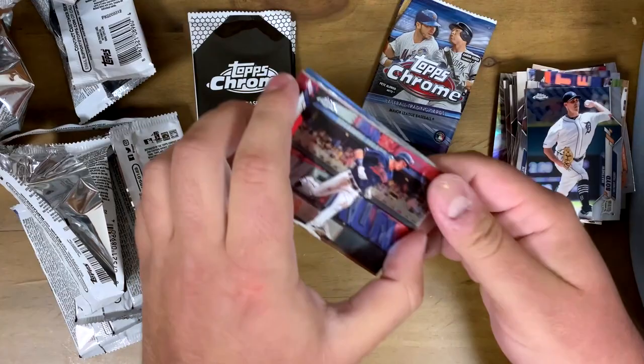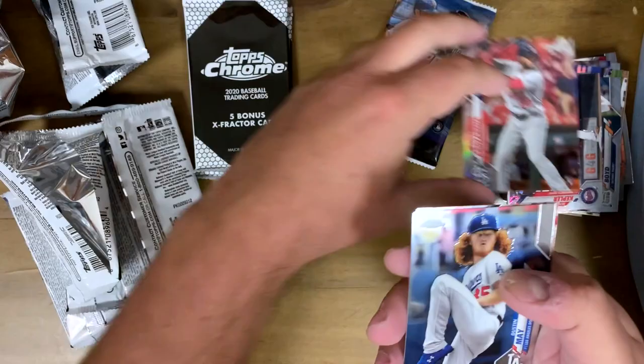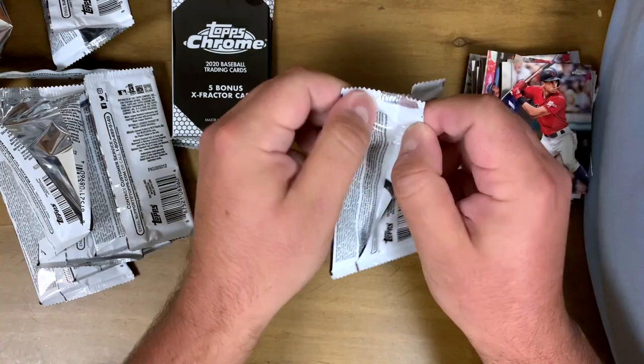We got Max Kepler Topps Chrome — love the shine on these. Randy Arozarena — another name to say, and I think I got it right this time, didn't botch it like Armenteros. Dustin May rookie card — he's having a good year, I saw he just got hurt a couple days ago, hopefully he comes back soon because he's pitching awesome for the Dodgers. And Oscar Mercado.